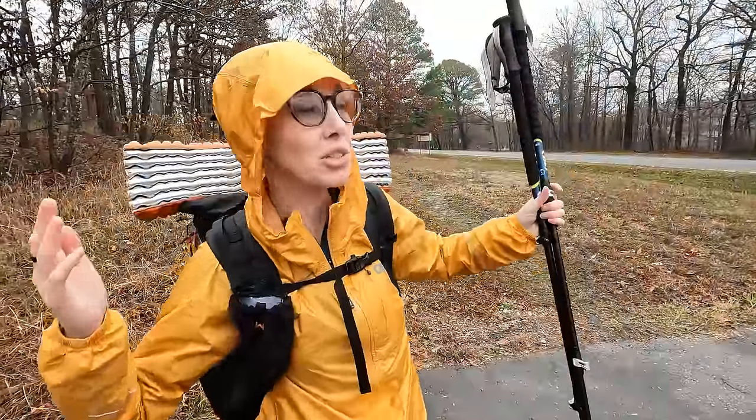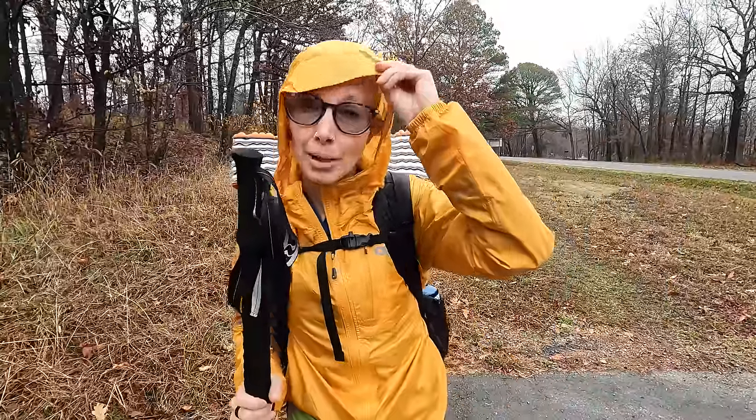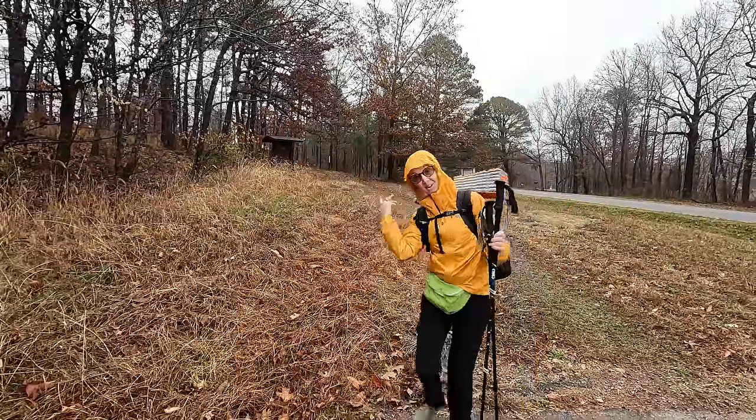Okay, we're starting. It's a little drizzly, a little misty. I guess that's good because now I get to test out my new rain jacket. We've got about 10 miles to go today and it's like 12:45, so we should probably get moving. Let's go.